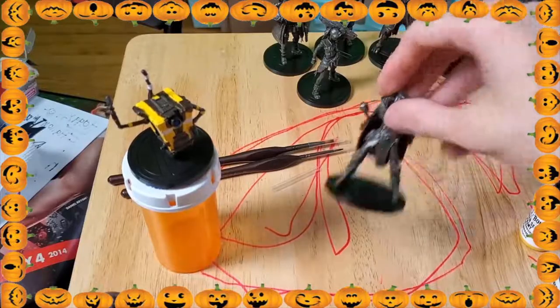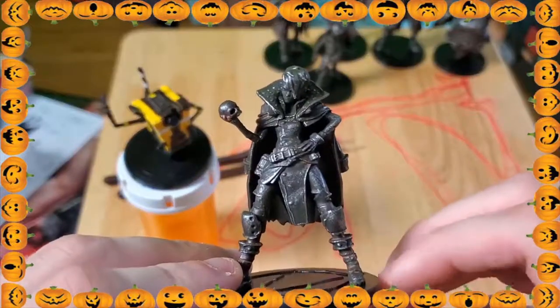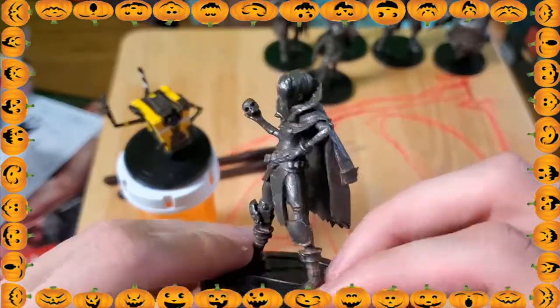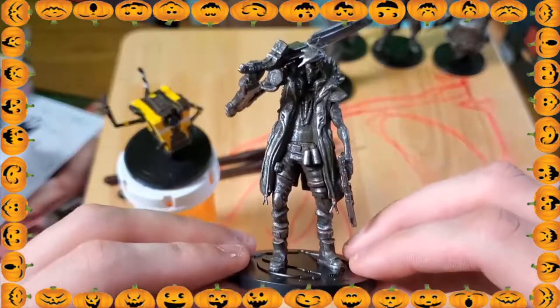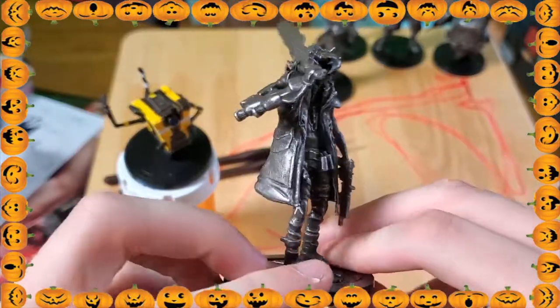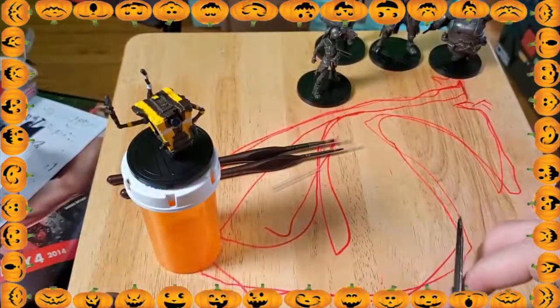So the very first one we have is Claptrap. Now I already painted him pretty much all together and I didn't record it because it was kind of just a last minute thing — I was like, you know what, I should record this. So moving forward you'll definitely see me paint them all.